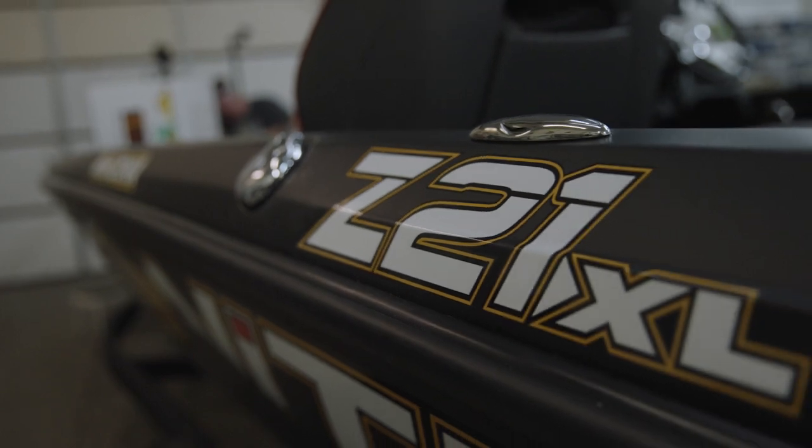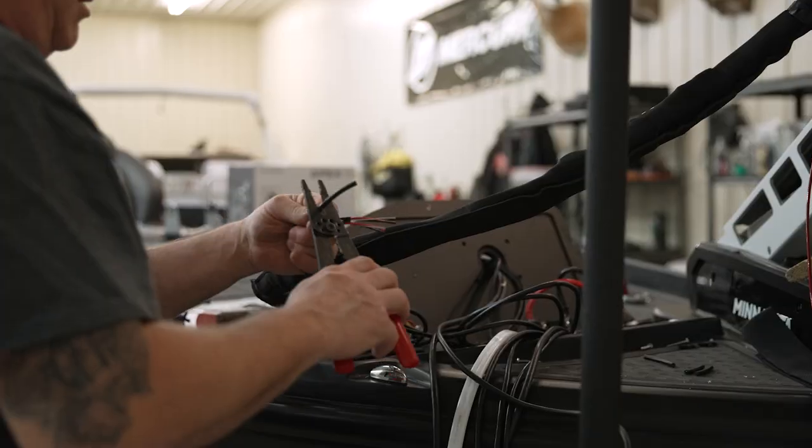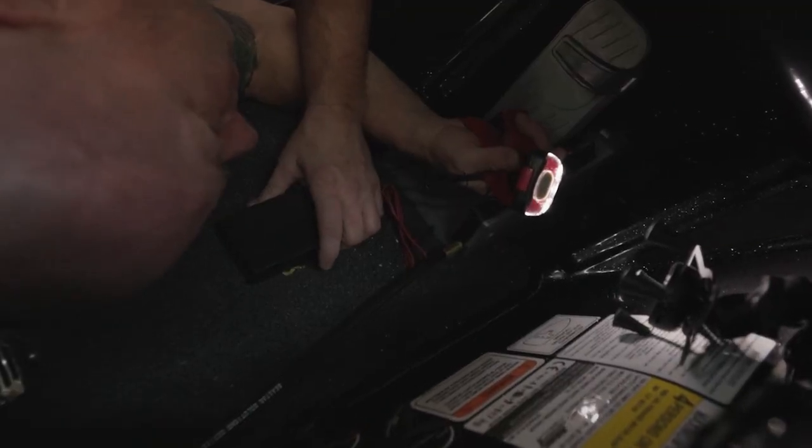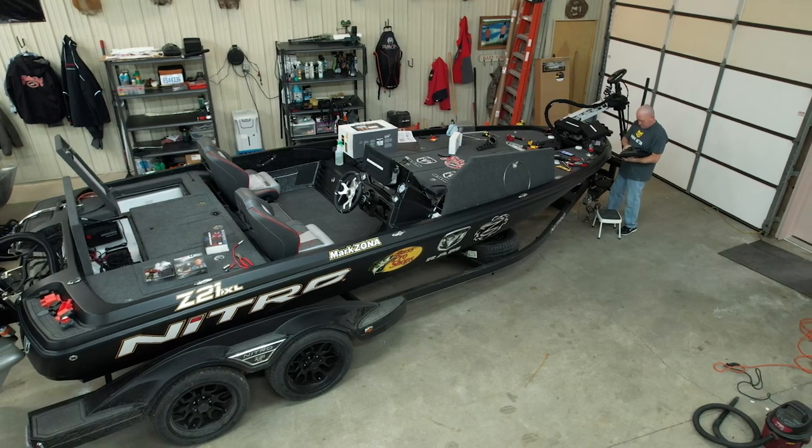Hey guys, Mark Zona with you here. Very critical day in the bass barn — rigging my new Nitro 21 XL. My guy Timmy CJ has worked on all of our boats that you see on Zona's show for the last two decades and really prior to that. And when my boats come in and the motor's hung, this is where the work really starts.